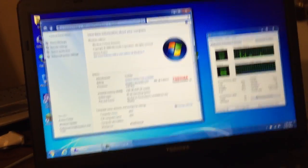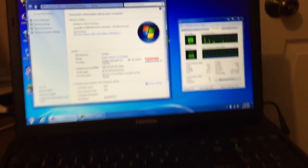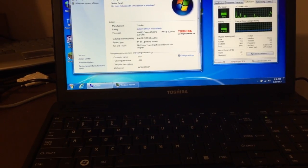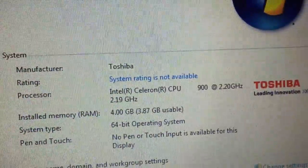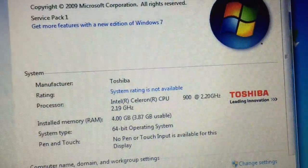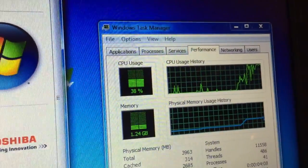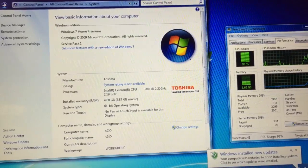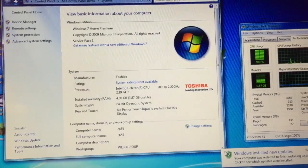We've got a Toshiba Satellite C655-S5082. We got it from a customer who was not happy with the performance, so we're doing the standard solid-state upgrade. But this particular model only has an Intel Celeron 2.2 gigahertz single-core processor — not the greatest. Nowadays if your laptop doesn't have at least two cores, your performance is really going to suffer, and sometimes it may not even be worth investing the money.